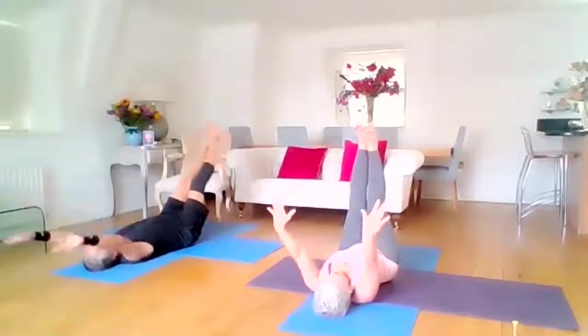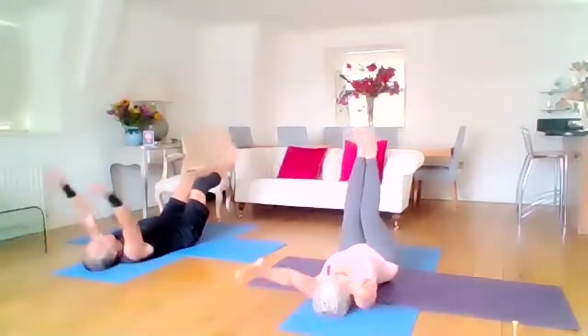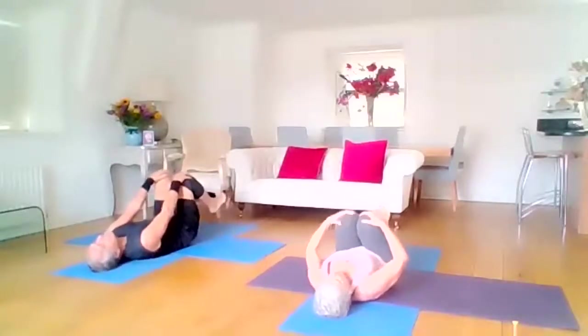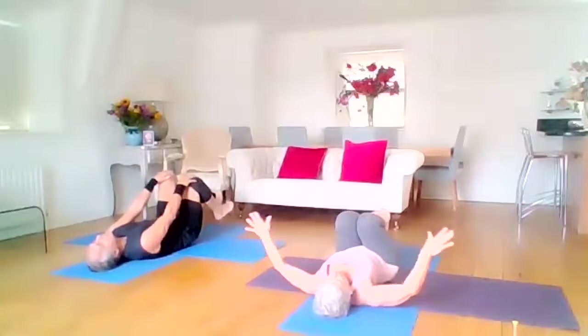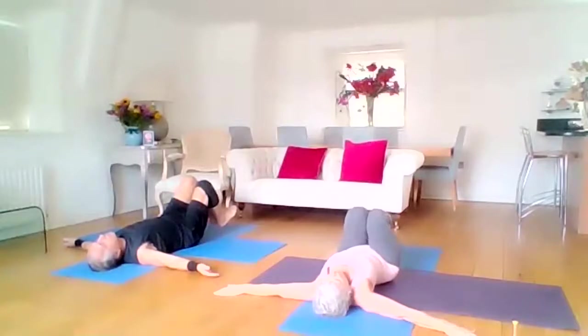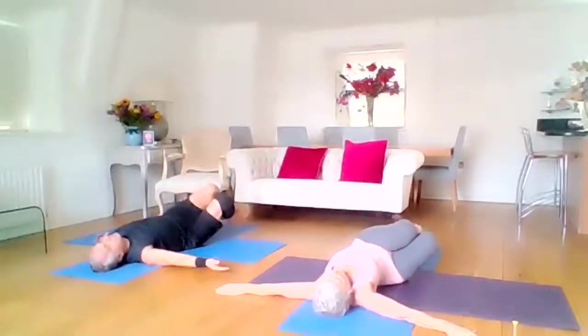And then this is the last one. We draw those knees into the chest again, going back to that first stretch from the beginning. Arms open wide — we're going to keep the knees over the chest. This time we're going to work into the abdominals, so just drop the knees to the right, but don't land — just a hover.